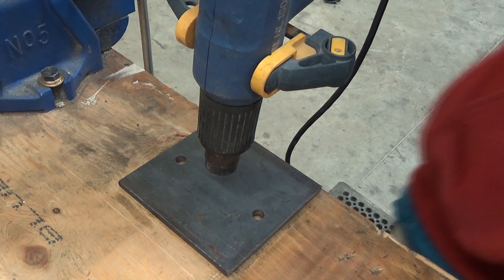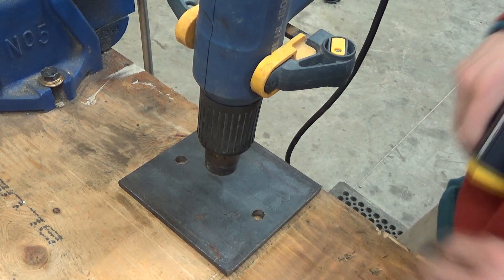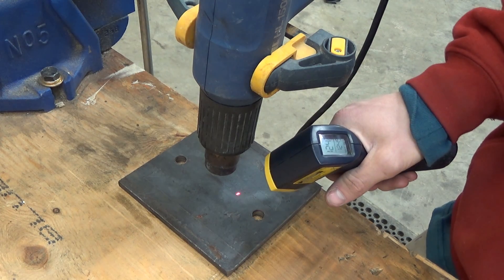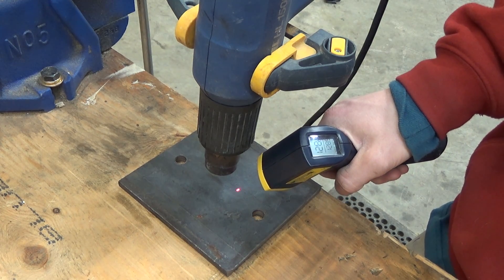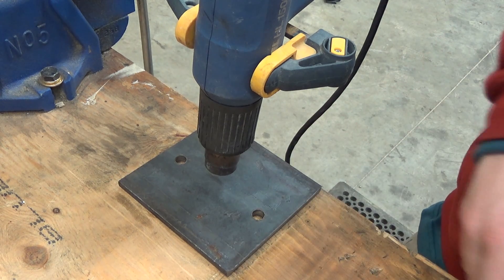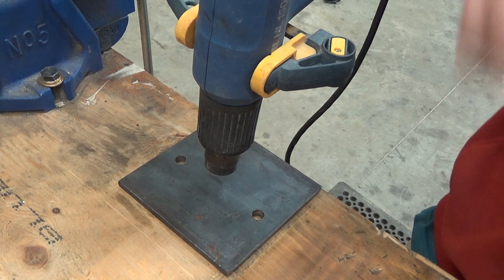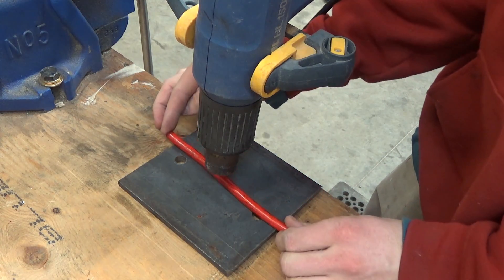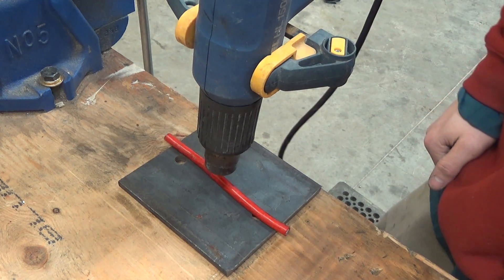So here we have our heat test. We have our heat gun on high, pointed directly down at the steel plate. I've had it running for a bit. On the infrared, we're at 126 to 128 degrees centigrade. We're going to start with the Walmart piece of cable - just going to put it right under there and see what happens.